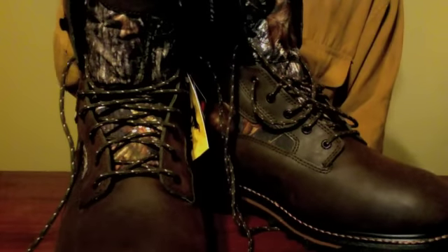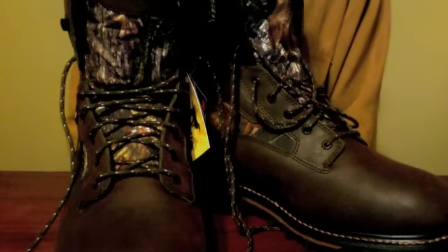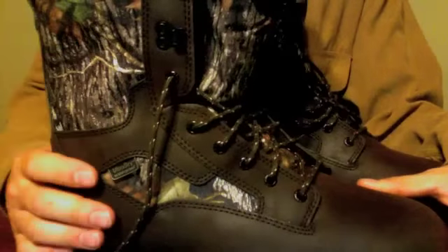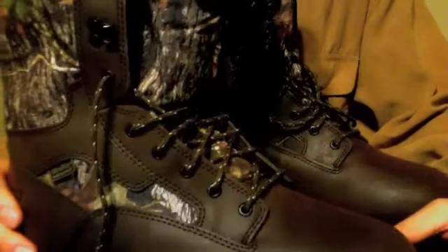I've been looking for a good pair of boots. I picked these up at Cabela's this past weekend. These are a pair of Irish Setter Gunflint 1000-gram Thinsulate. They're leather boots with Cordura sides. They're waterproof. They have a 10-inch tall boot. They weigh 2.5 pounds each, and the main thing that I was attracted to on these was the construction of them.